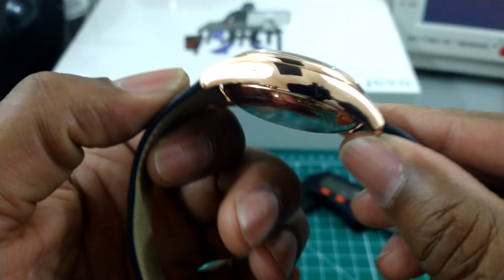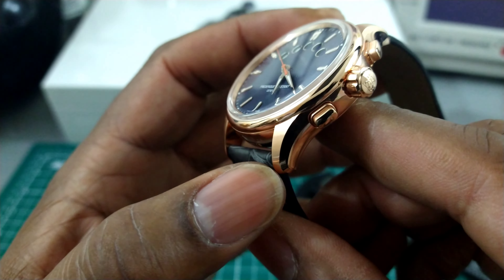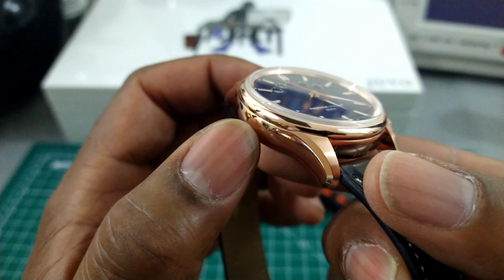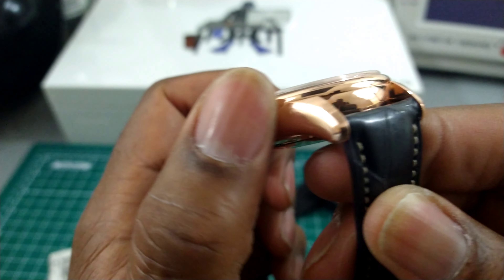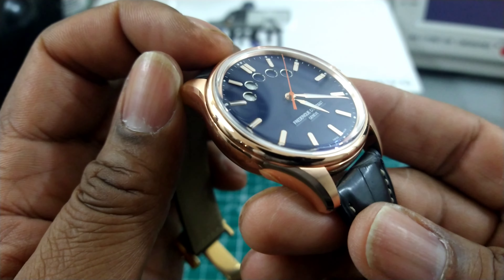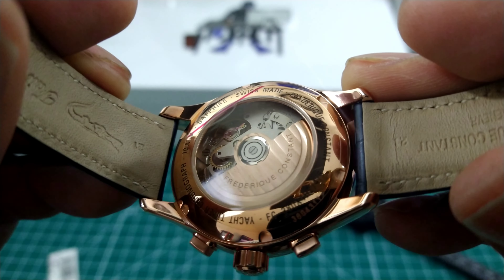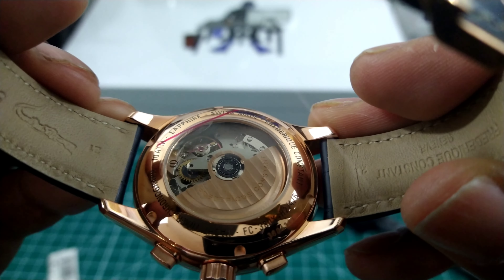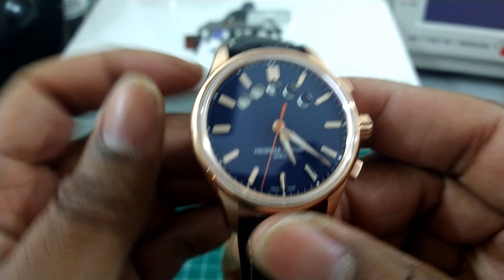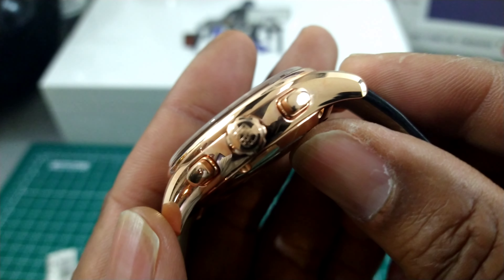It's an all rose gold case. The rose gold is real gold plated over stainless steel, and Frederique Constant assured me it will not wear off during the time you own the watch. You get a lovely box sapphire crystal with anti-reflective coating, and a sapphire display back showing the 7750 Valjoux-based movement with Geneva striping. The screw-down back provides 100 meters of water resistance, even without a screw-down crown, and it uses basic pump-style pushers.